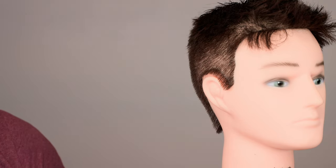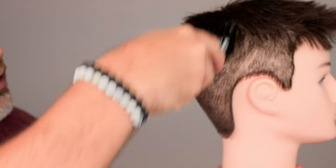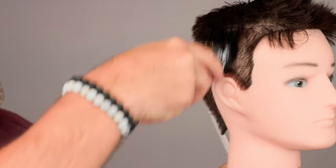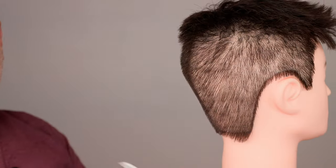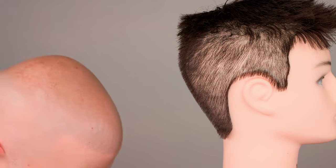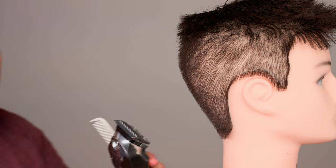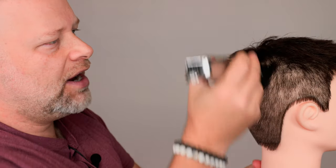From there we start going into the higher guards. Here's a number three — it's barely going to do anything. You can see some hair coming off, but a number three guard is a great transition for blending, going from shorter into longer. This goes all the way up to a number eight. Let's see what the number eight even does — I barely ever use it, but if you want to get the job done quickly, let's try it.